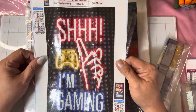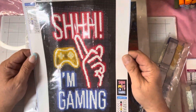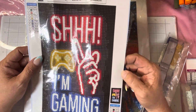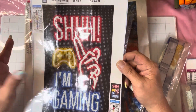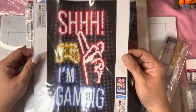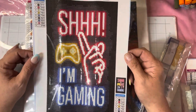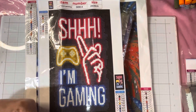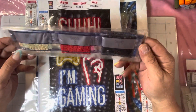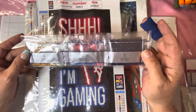Then I got this little gaming one. This is for my cousin's son — I'm going to make it and then turn it into a little hanger so he can hang it on his bedroom door, because he is a gamer. It is 9 colors, a 20 by 30, new basic colors, round drill.